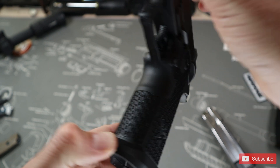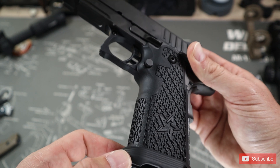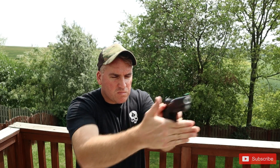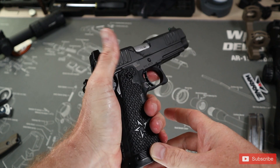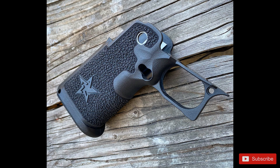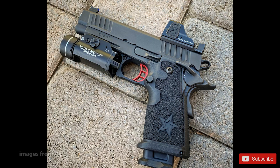Moving to the grip, it uses a moderately aggressive stippling that incorporates the Staccato logo into the grip. The first thing you're going to notice is that this thing absolutely nails the ergonomics and that grip angle. The presentation is just on point and extremely natural — it's right where it needs to be every time. I did find the grip could have been more aggressive, as having wet or sweaty hands makes it a bit tougher to grip. The grip module is polymer and can be swapped out or stippled if you need a more aggressive grip texture.